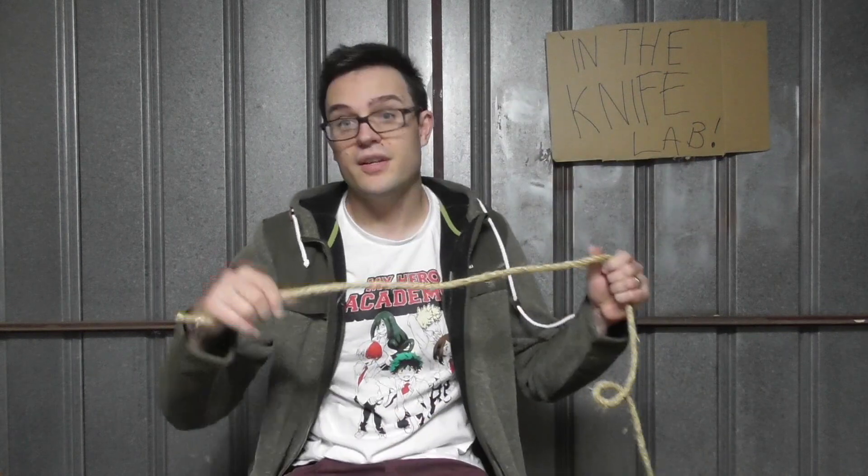We're going to be cutting twisted sisal rope, 10 millimetres, with the knife until it no longer slices effortlessly through paper with the part of the knife I'm testing. You all know it — you've been watching for a while. You know what I do. Let's get into it.